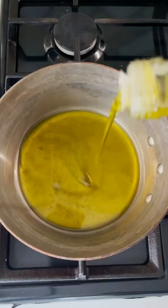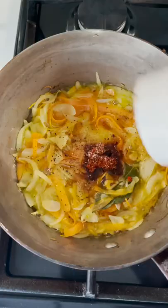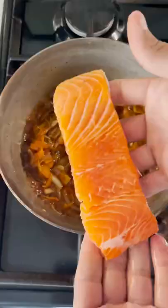Fry in some extra virgin olive oil some thinly sliced carrot, onion, garlic and bay leaf. Season with a little bit of black pepper and sweet paprika, and deglaze with some sweet cherry wine and soy sauce.